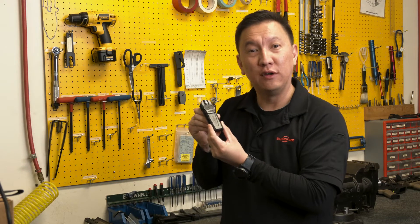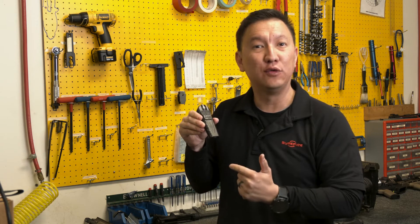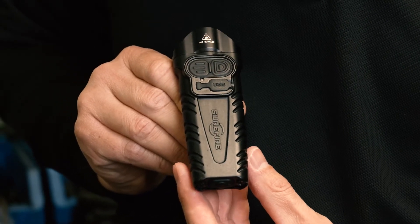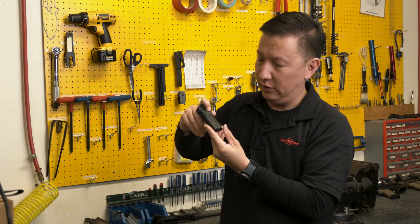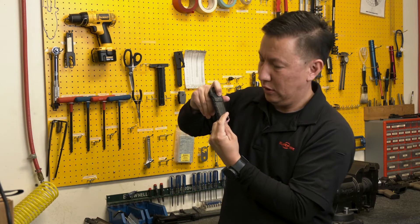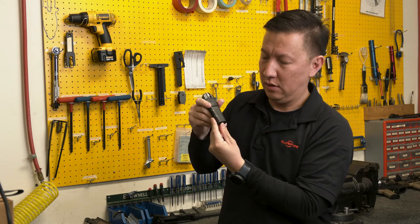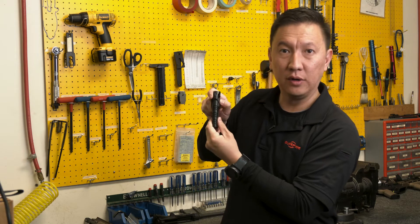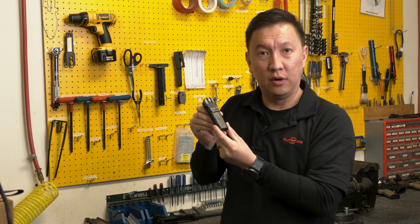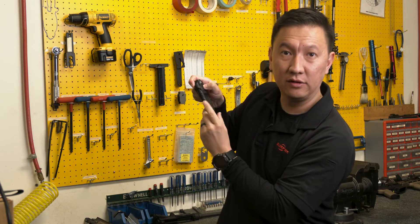The Stiletto Pro comes with a new disable lockout feature which allows you to totally disable the light in case you want to store it in a backpack or gear bag. To disable it, hold down both the primary switch and the tactical switch for two seconds until you see two green blinks on the fuel gauge — now the Stiletto Pro is totally inactivated. To reactivate it from locked out mode, simply press the primary and tactical switch.